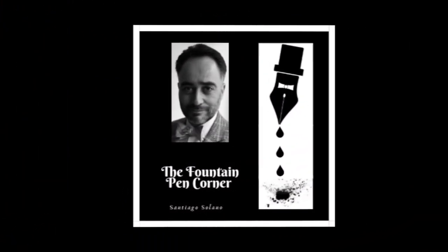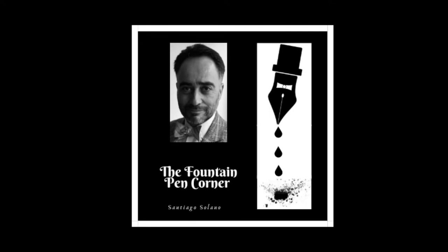In the previous chapter, we promised to carry out for the first time in this channel the unboxing of a new piece that arrived from the store directly into my hands. Hello, this is Santiago Solano on behalf of the Fountain Pen Corner. Today, I am pleased to present to you a phenomenal fountain pen from one of the most representative brands in the world. Coming up next.